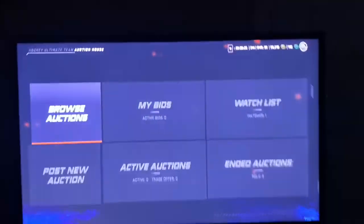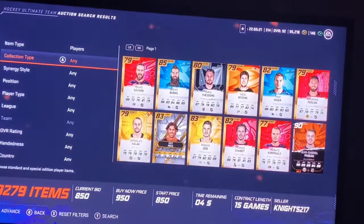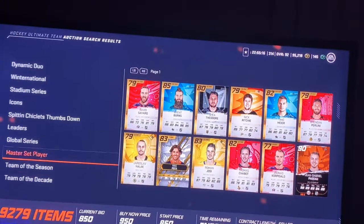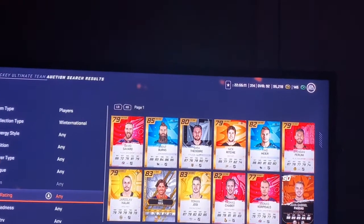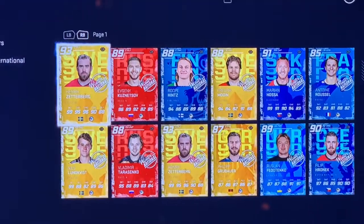Before you buy this pack, we're gonna go check out this Winter National set to see what it's all about. You get a guaranteed player, so let's take a look at our players — there are some great players that came out of this event.